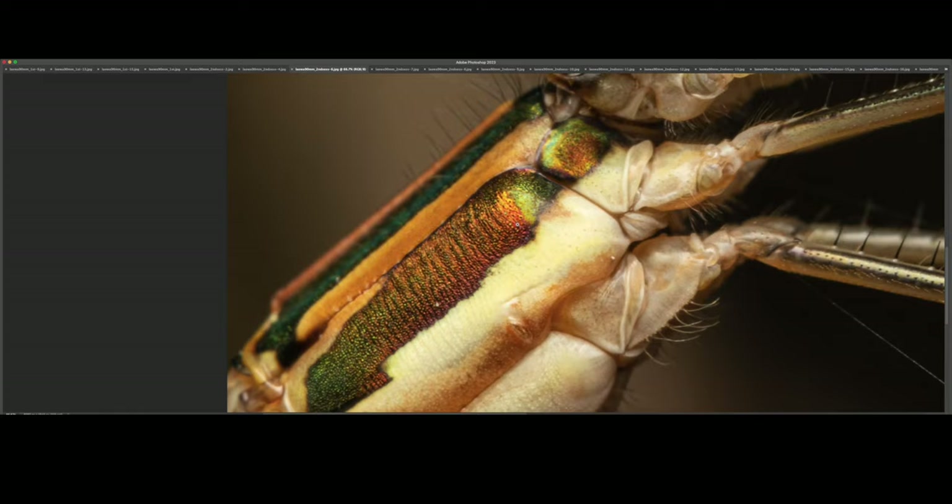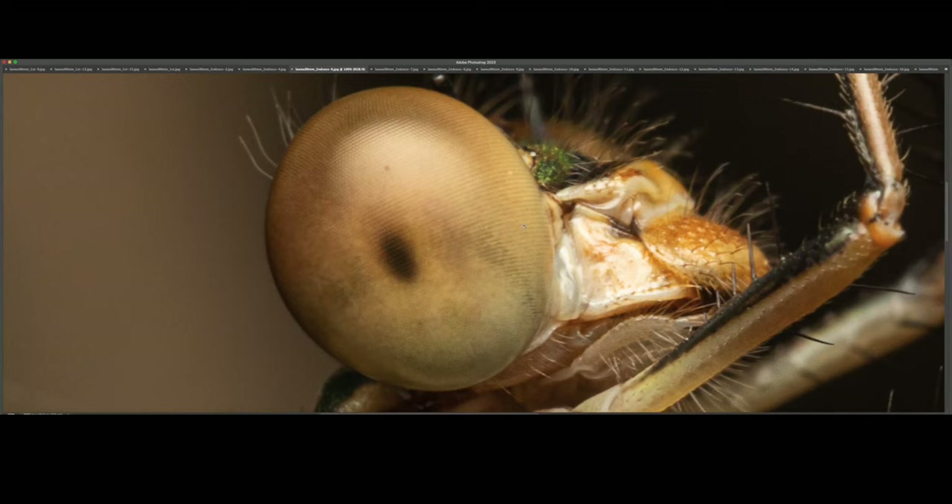Plenty of detail. Zoomed in to 100% — it's so hard to focus on the eye or the front part of the eye; the depth of field is so shallow. This one was pretty good because the mouth part was sharp as well.